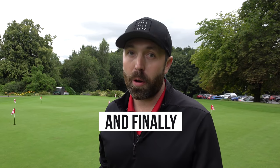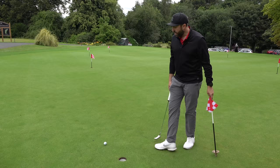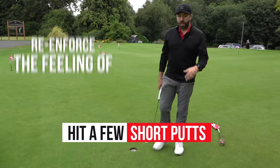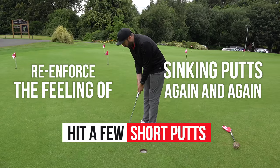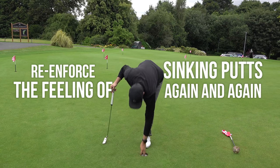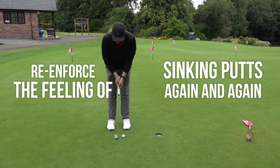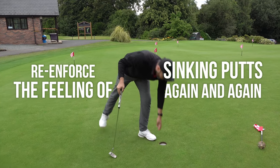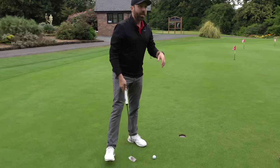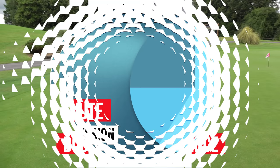The last thing we do on the putting green before we go out and play is really try to boost our confidence levels. I'm going to hit several short putts because I want to get the feeling of the ball going in the hole — that sound, the rattle, picking the ball out of the hole. All these confidence-boosting things. You don't have to do super long putts, just those little confident-boosting ones. When you get to that first green, if you remember how the ball goes in and you remember the sound and the feeling, that's going to give you confidence on that first putt.